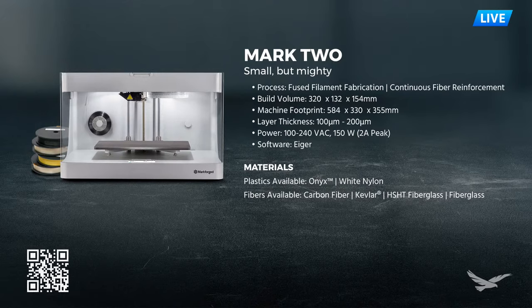When we move on to materials, there are plastics and fibers available. The most common plastic is Onyx - a nylon chopped carbon fiber mix. Onyx by itself is a very strong filament, stronger than many on the market already. There's also a white nylon which is a little smoother and more flexible. It's great for workholding applications that need to be non-marring, and it has higher elongation to break.